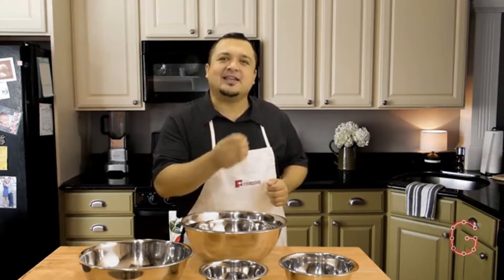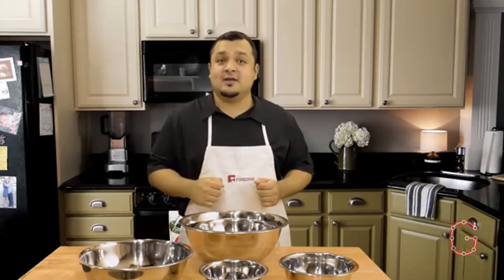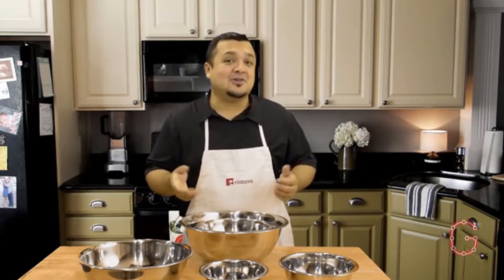Best of all, they make a great gift set that anyone would love. What are you waiting for? Get yours today!